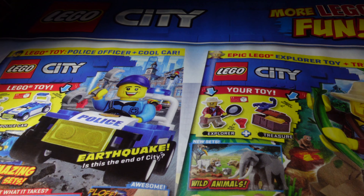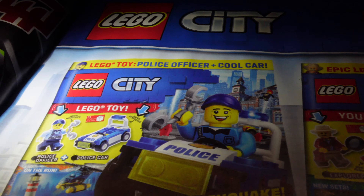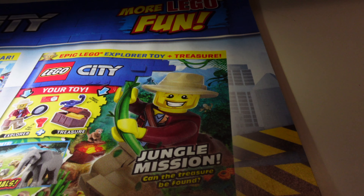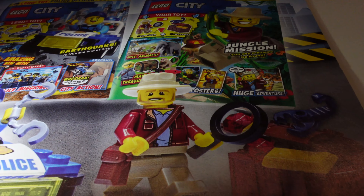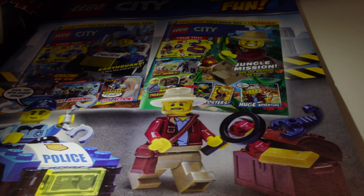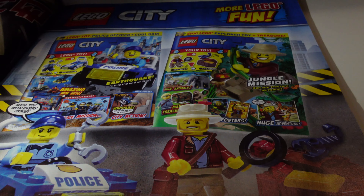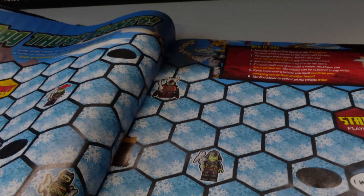Coming round and down on this side, you would have had a little build with the police officer and a police car on the Lego City edition, or you've got a choice of an explorer and a treasure hunter — two different ones. Keep your eyes peeled for that. There's your car and your minifigure with all the tools — these minifigures are worth picking up especially if you want to add bits and pieces into your city.